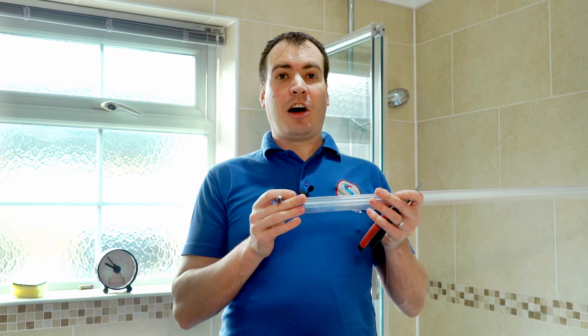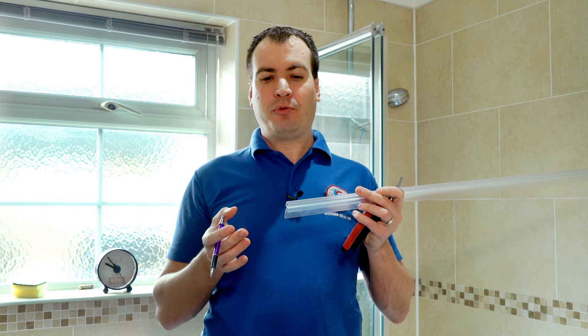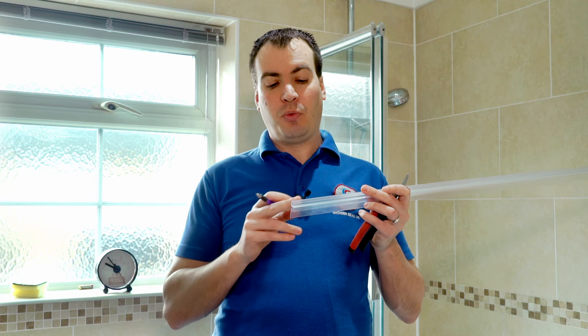To get a nice cut on one of our standard shower seals — this is one of the standard ones we do with two fins on it — you'll see a lot of people say about using hacksaws or junior hacksaws, things like that. Which is fine, you can use that, it's something you'll have at home, but what you will find is if you cut it with a hacksaw you will get a lot of fraying that you'll have to clear up on the end.